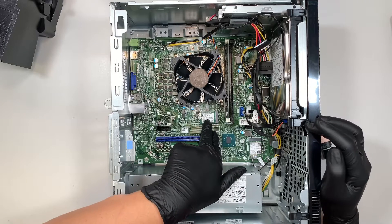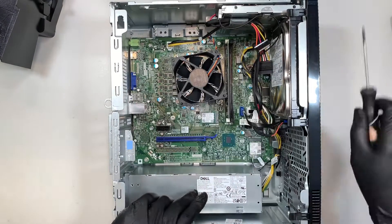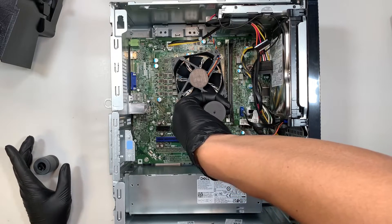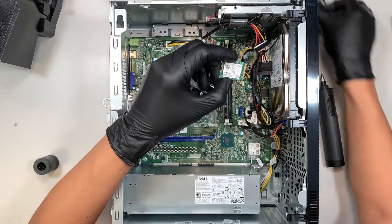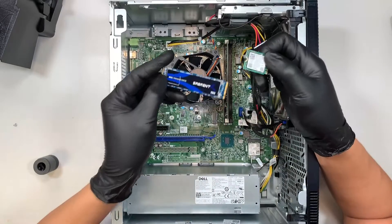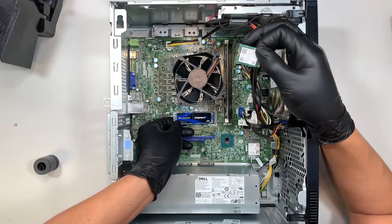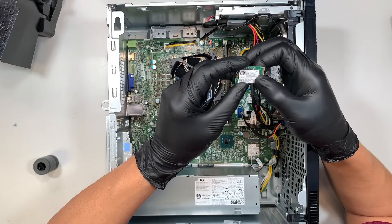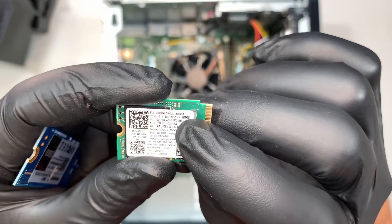Now let's talk about the hard drive. This is the M.2 solid-state drive — this is where your Windows and everything is installed. It's a smaller M.2 form factor. I recommend upgrading to a full-size M.2: move the screw to the back slot and you can install a larger drive. This one is 256 gigabytes — it's hard to see but the label on the top right says 256GB.